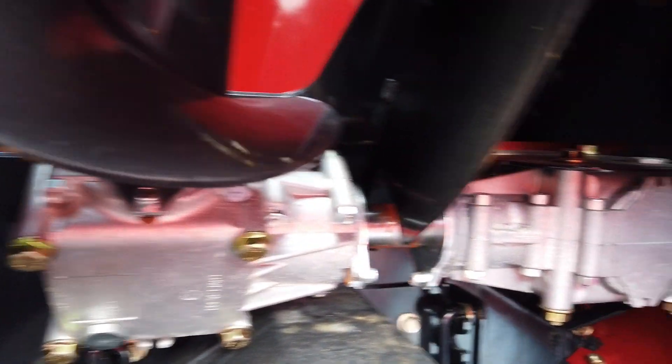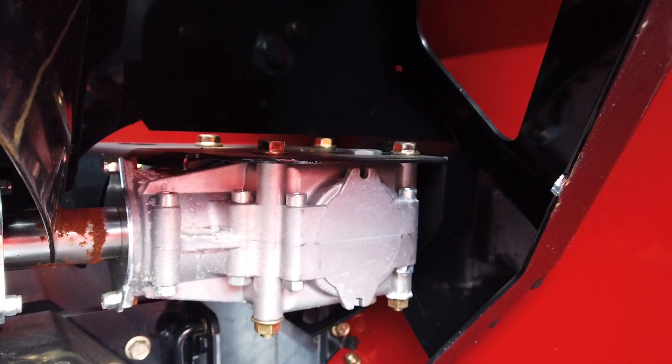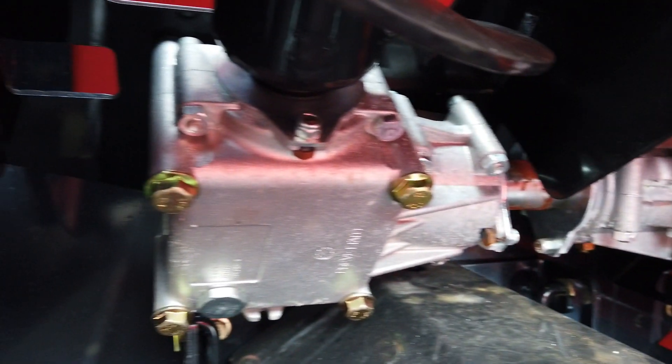Check the oil levels of both bubble-up gearboxes every winter or every 300 hours.